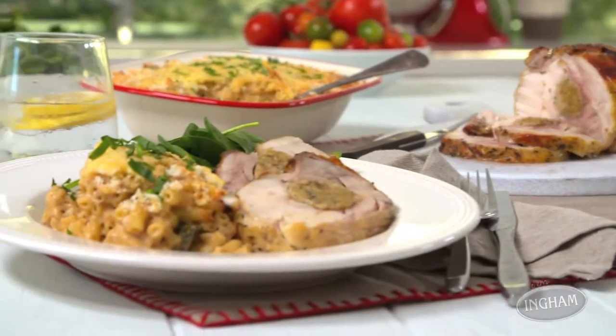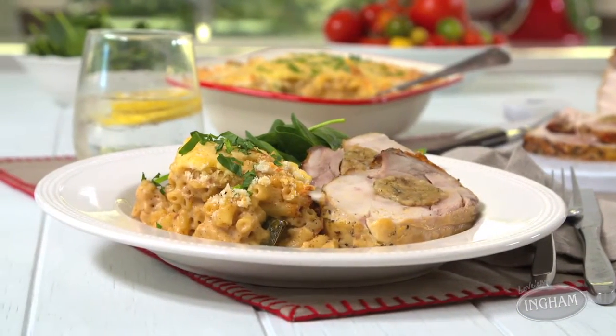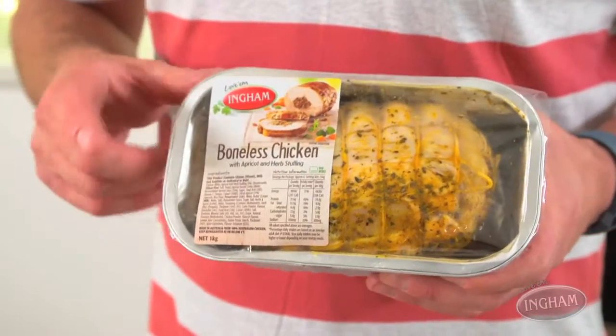So why make them choose when you can give them both? And the reason you can make both roast chook and mac cheese for your family is that when it comes to the chicken, Ingham have taken care of all the hard work for you.